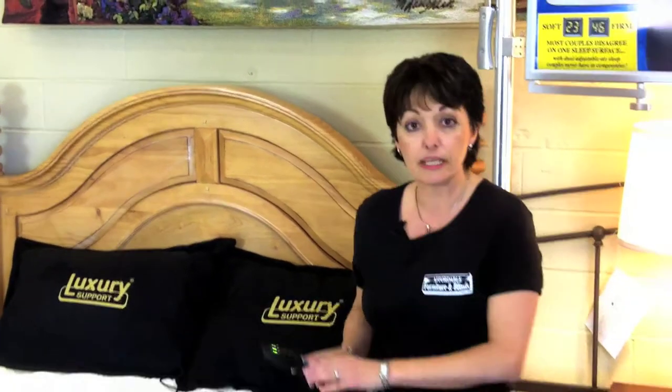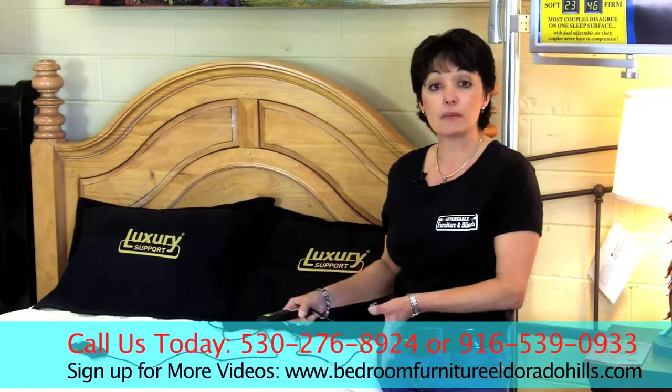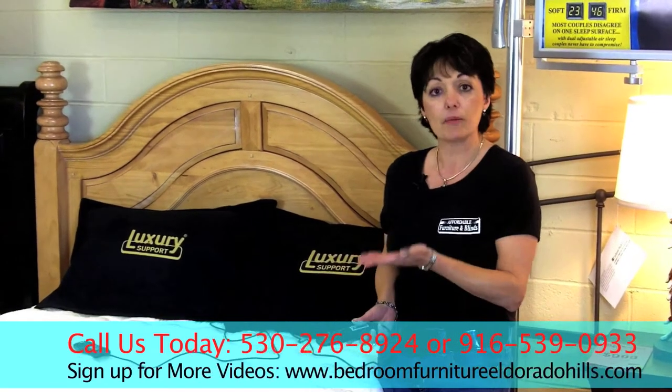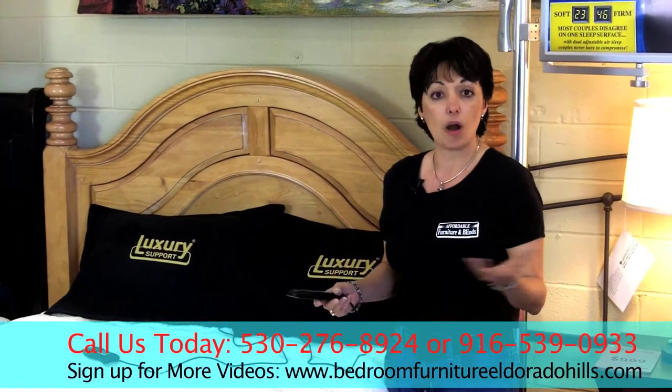Like the Number Digital Air, you have control over the firmness of your side of the bed. They have dual controls, and you have up to 50 points — you can firm it up to a 50, or lower it all the way down to a 5 for comfort, all night long.